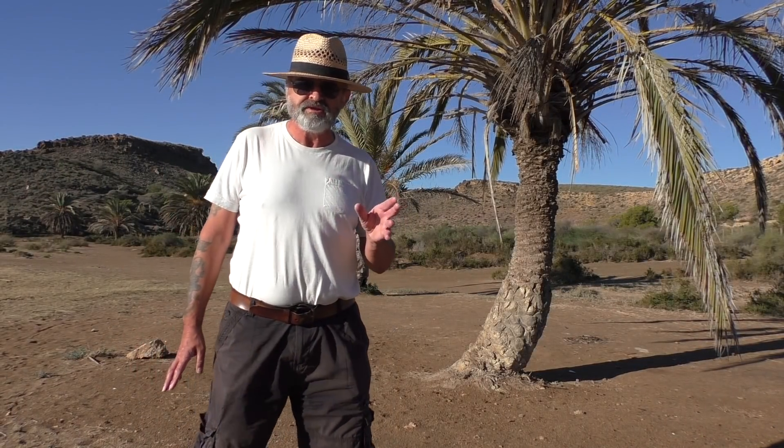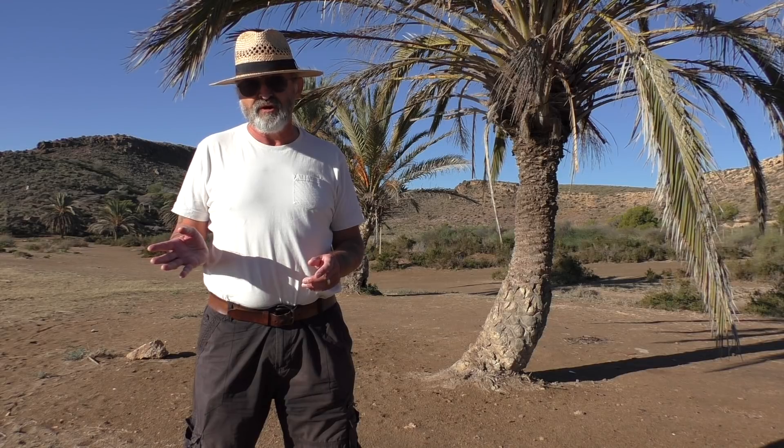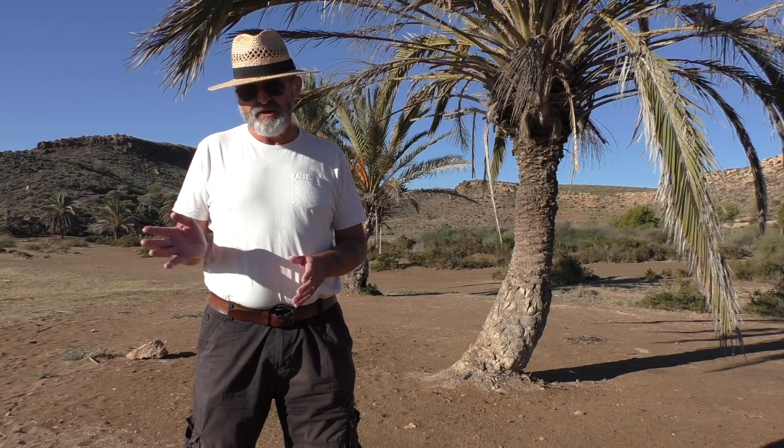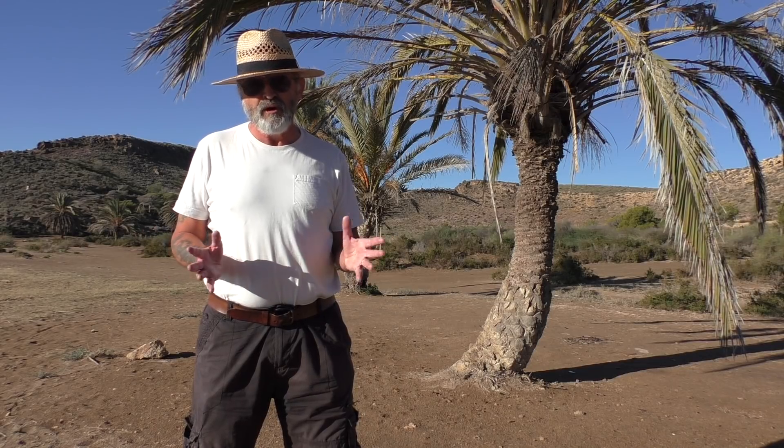In that little experiment, if you notice, the one on the left is the Spark, the one on the right is the Phantom 3 Advanced. Now, to me, I think it's the Advanced that's got a better colour, but hey, who am I?